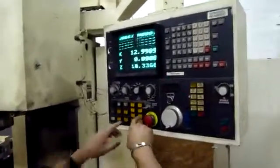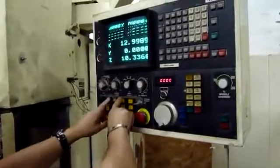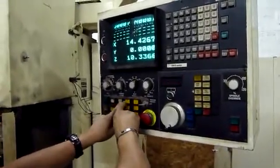Step by step. If you press it by itself, it just does one step. Wrap it, hold it down. Okay, you can check both at the same time.